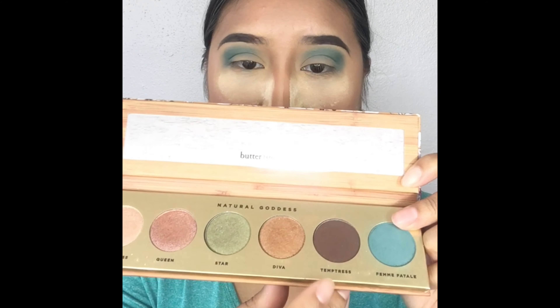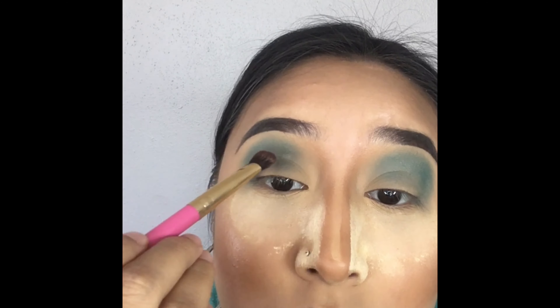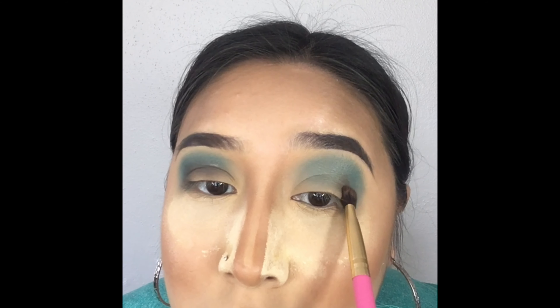Go ahead and grab the Butter London palette again and pick up that brown color to apply in the crease area. We're not moving this color lower or higher — we're just literally placing it in the crease of the eye.